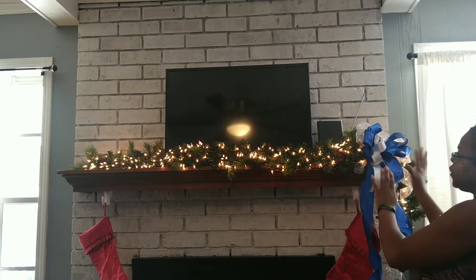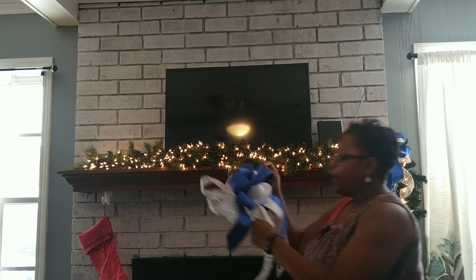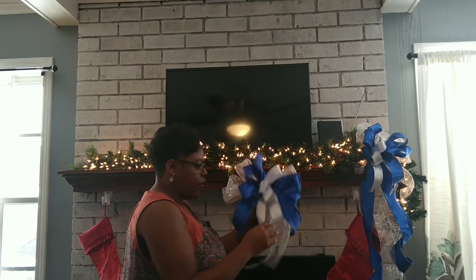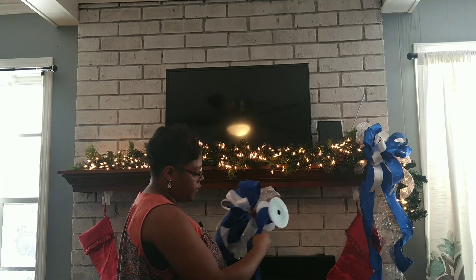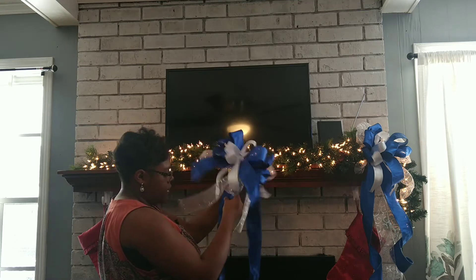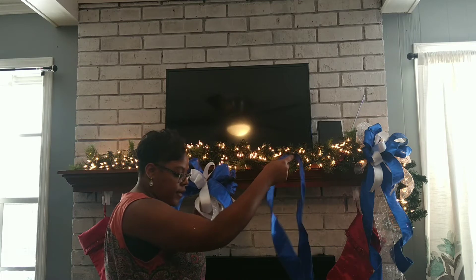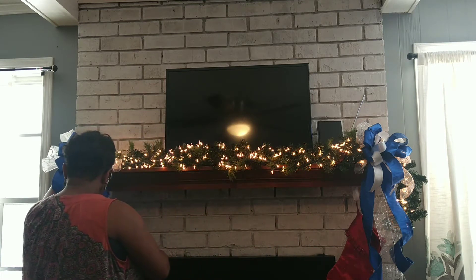We're going to put some bows on either end of the mantle. I've already created a bow here and I've created some long tails that you can see on this one. I'm going to do that with you guys today. I have the extra roll of ribbon and I'm just going to use what's left on it. I'm just going to take the actual ribbon itself and pull it up here and see how far I want it to come down.